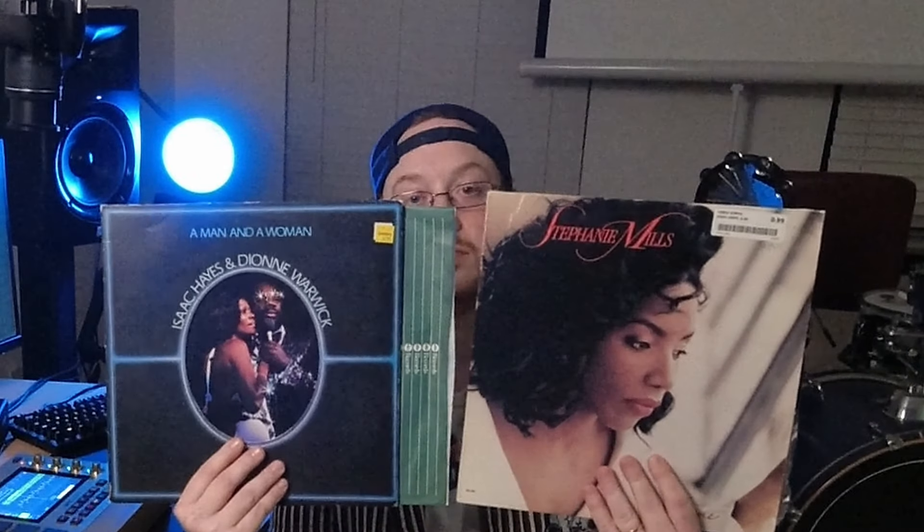In this video, I'm going to be sampling two records — one for the drum break and one for the melody. I'm going to go over two quick and easy techniques for sampling and chopping. Let's get into it.